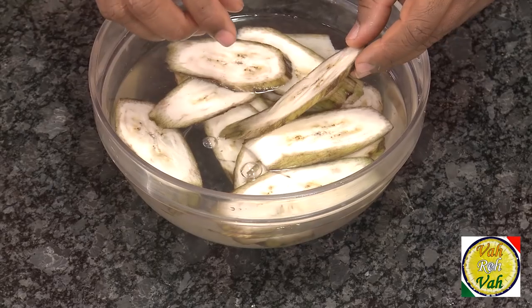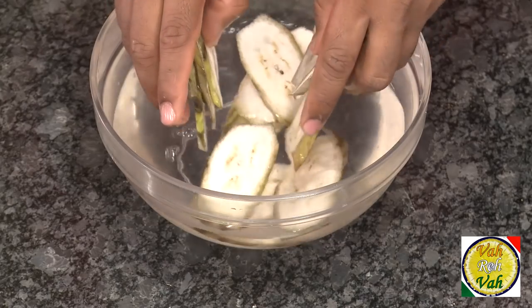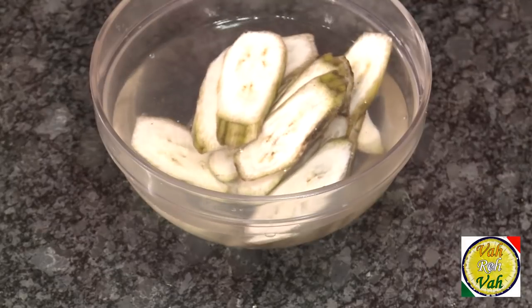These bhajjis are made using plantains. Just scrape the outer skin — do not peel them fully, just scrape the plantains — and then cut them into thin slices. They're very popular, especially for weddings. After cutting, just put them in water, otherwise they'll slightly discolor.